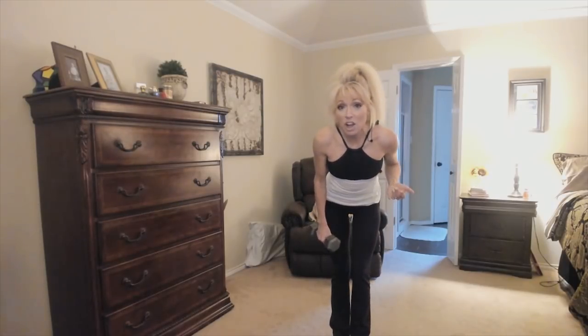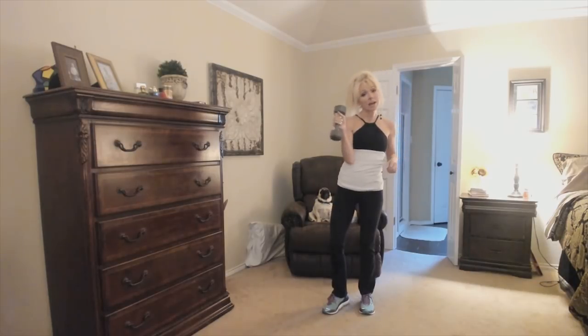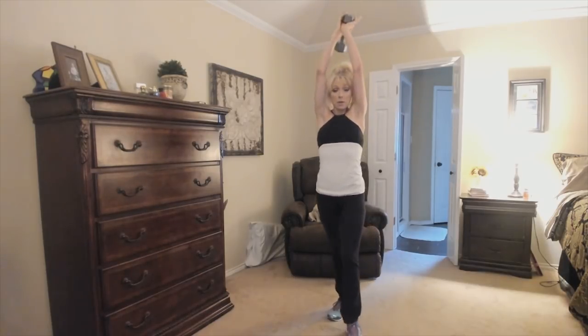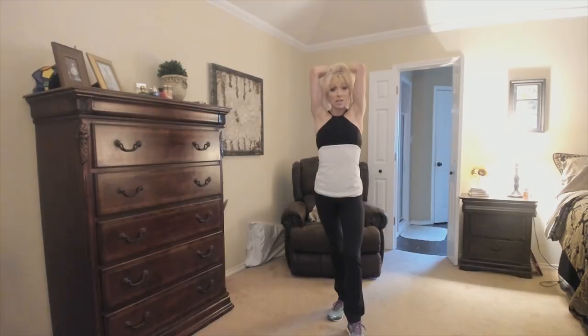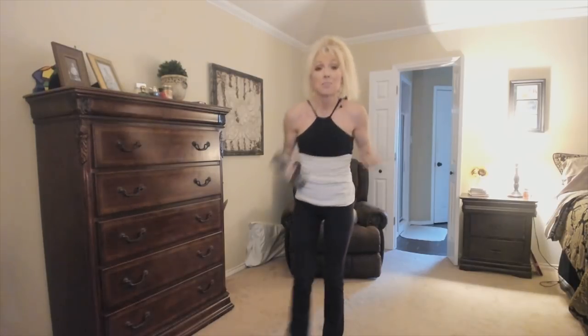One I wouldn't necessarily call a favorite but we do it every single pump is the overhead French press. Get a heavier weight - this is 10 pounds. Keep your elbows in and go up and down, keeping your shoulders down. Go at all different speeds: pulse, then down for two and up for two, singles - all different speeds. Stop this video and try it yourself with the music.